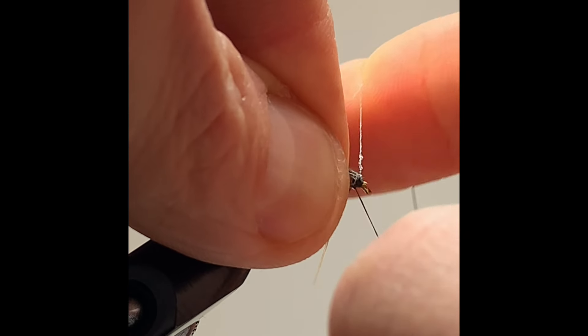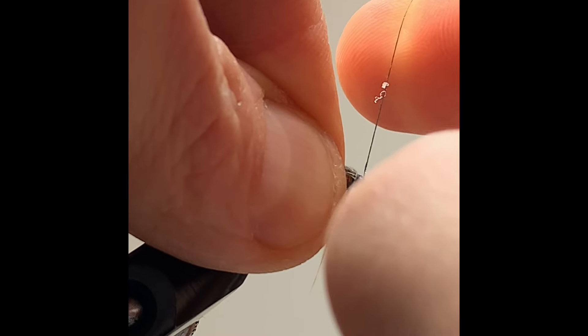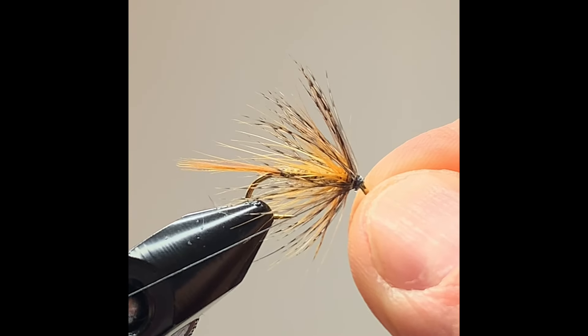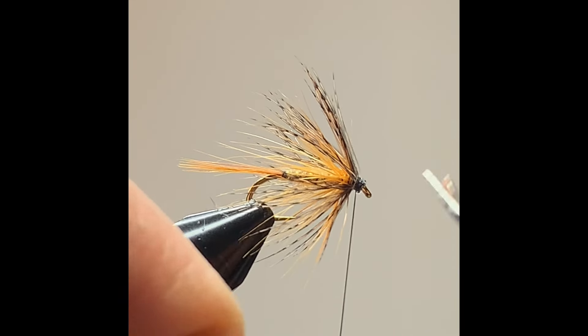And that is your March Brown dry fly. Hope you enjoyed the video — like and subscribe, thanks for watching, and don't forget to check out my next video in the top left and right corner. Tight lines!